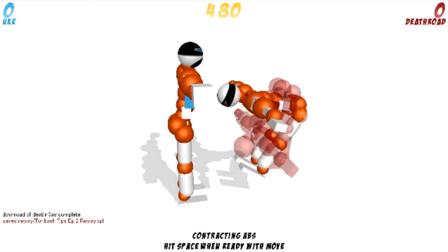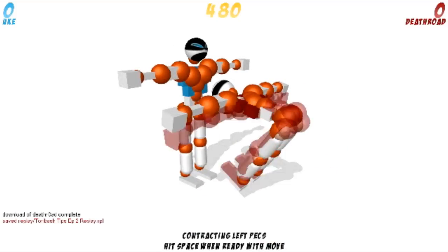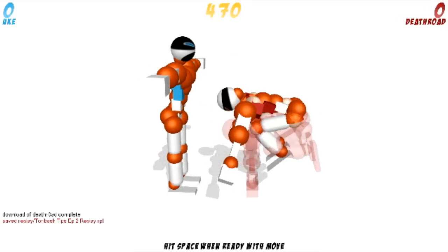Then you're going to want to press space twice to skip two turns. I've accidentally pressed V there, you don't need to do that. Contract your knees and contract your pecs and use one turn.